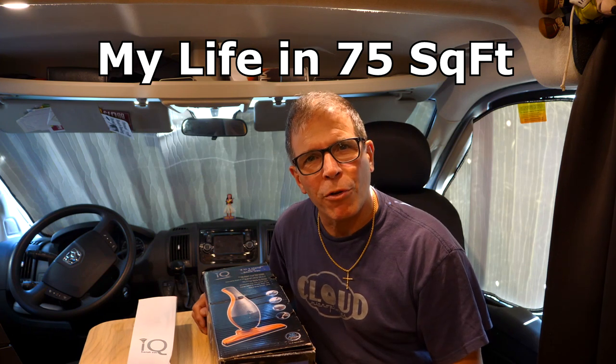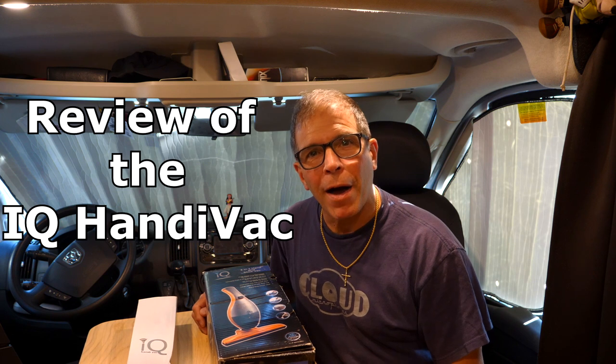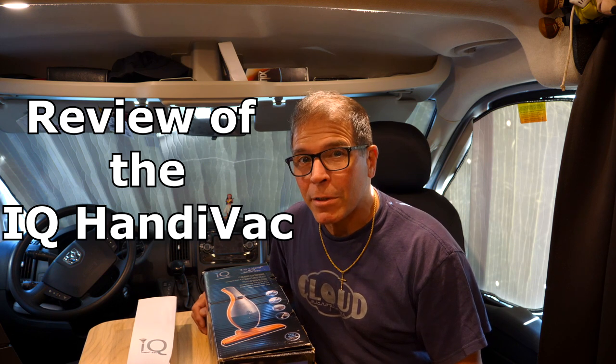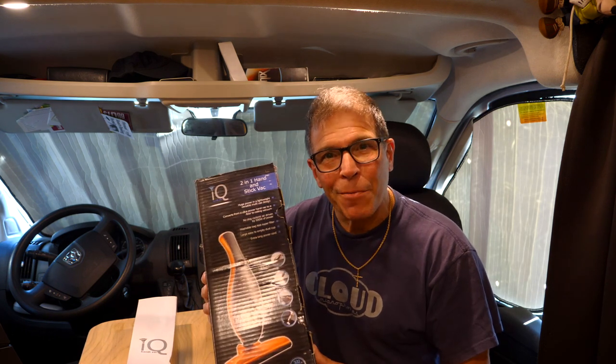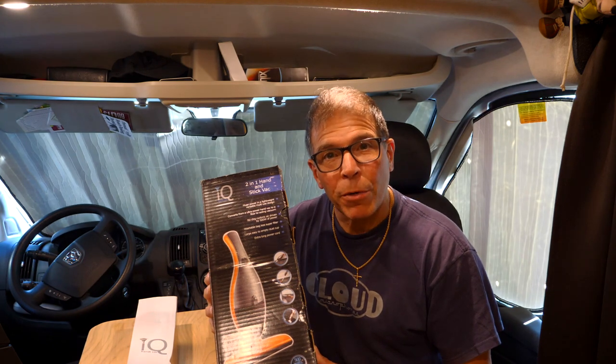Hi and welcome to another episode of My Life in 75 Square Feet. I'm Bob and in today's episode I'm going to talk about a vacuum cleaner that I purchased at the Tampa RV Super Show this year in 2020.